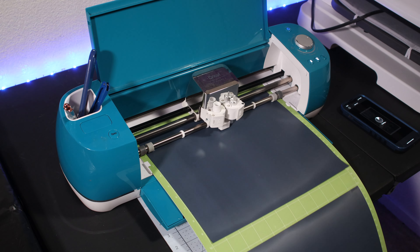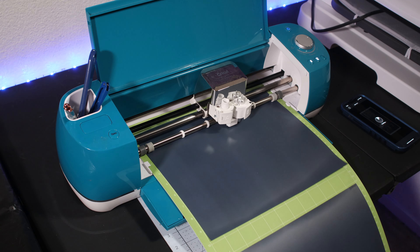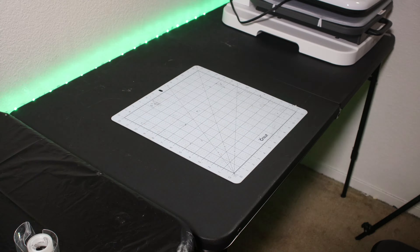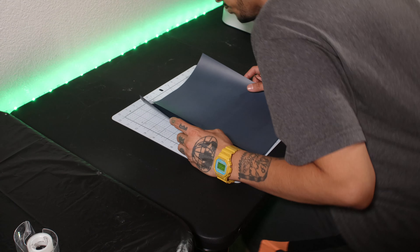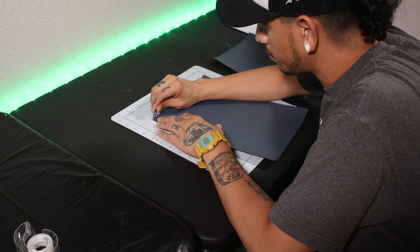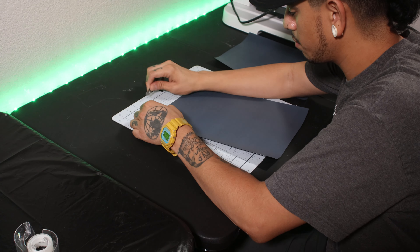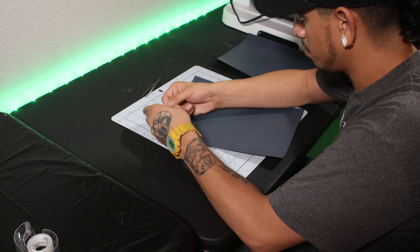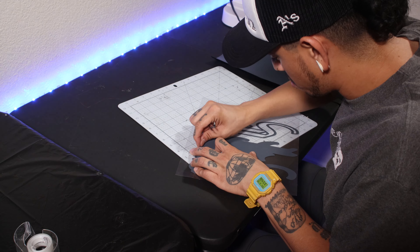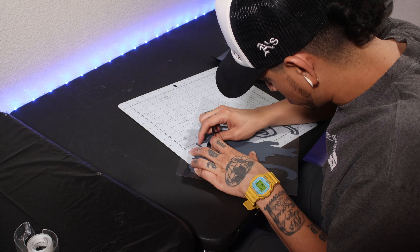The Cricut Explore Air 2 offers an option that allows you to cut your vinyl at two times speed — I only do this if the design I'm cutting isn't too intricate. Now that the vinyl cutter is done, it's time to peel our vinyl. I use tweezers for this part, but you can use anything that is comfortable to you — there is no wrong tool. Be super patient during this process because if you're not paying attention you can definitely mess up the vinyl. I promise you, over time you will become an expert.